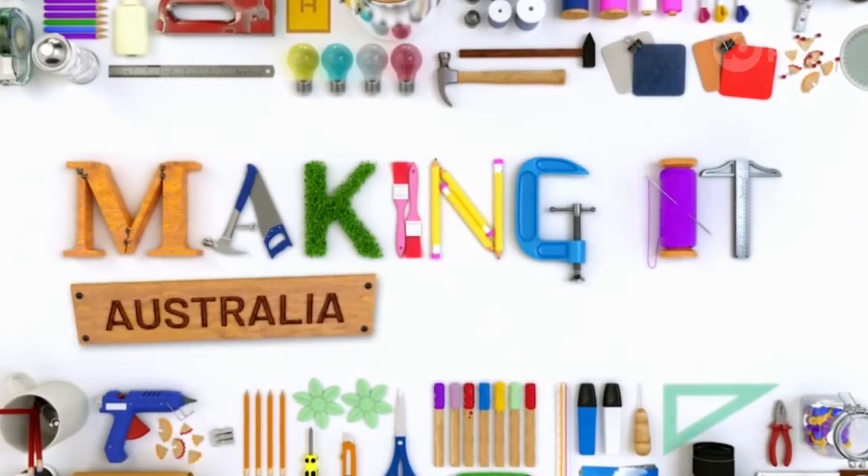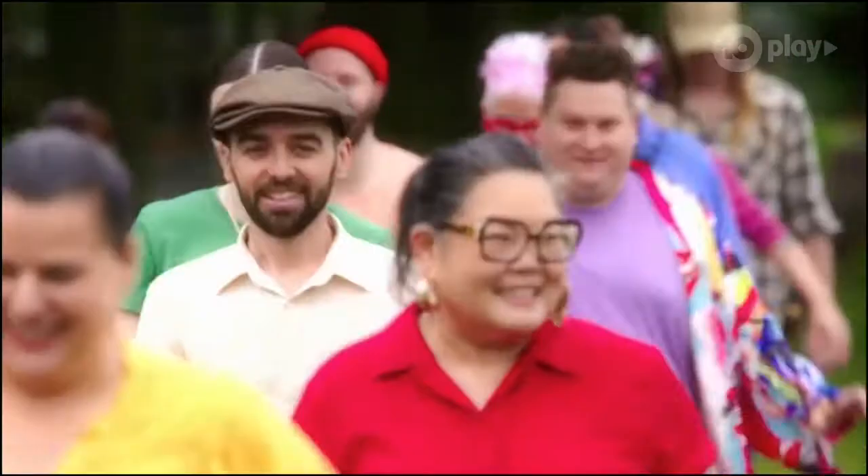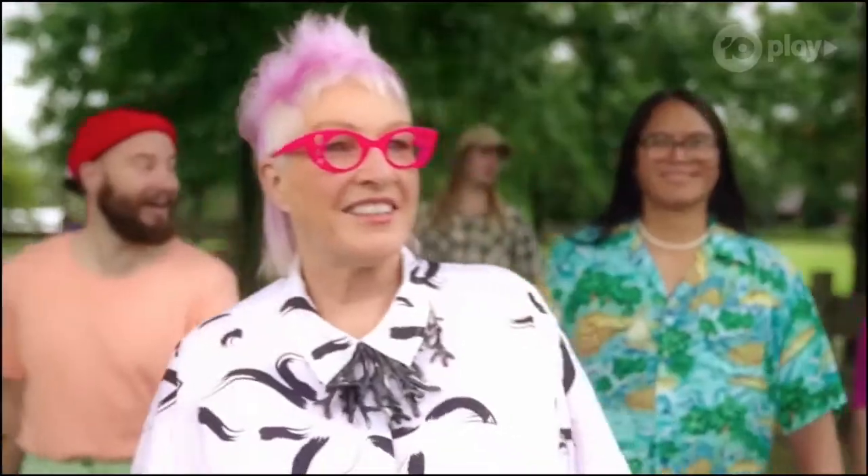Hi everybody, welcome to Making it Australia, the crafter show, where we're going to be recapping every episode of this season of Making it Australia. I'm crochet artist Chilly Philly, and every week I'm going to be joined by a new, fun, crafty guest. This week I'm joined by one of the stars of this season of Making it Australia, the one and only Cywy.